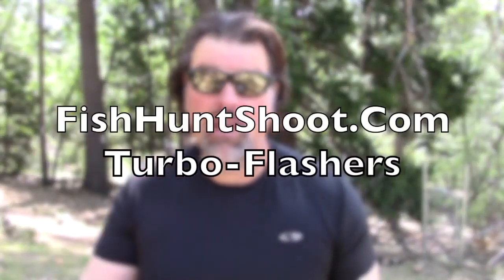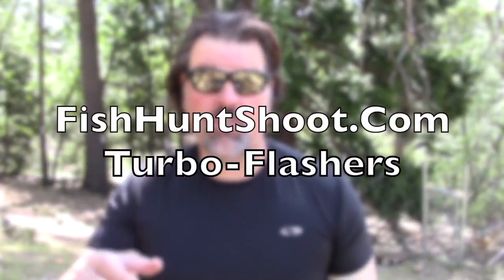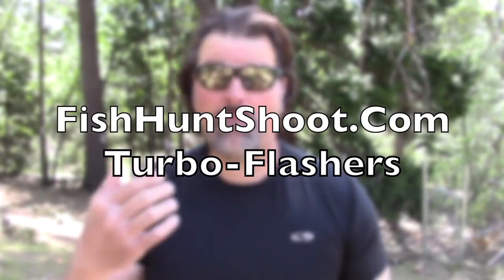I've had a lot of guys reaching out asking when turbo flashers would be back in stock, because we've been sold out for a while. Well, I'm happy to announce we have turbo flasher kits once again available in the fishhuntshoot.com store. If you've been looking for turbo flashers, get on over there, grab your kit, and get ready to yell fish on. We'll probably sell out again — I'll order more, it's a bit of a process.